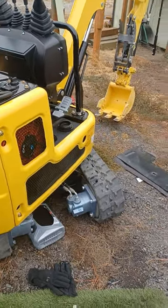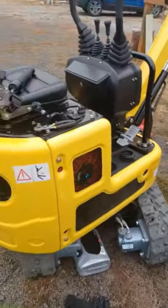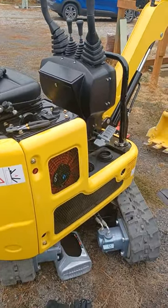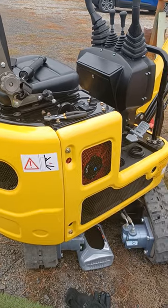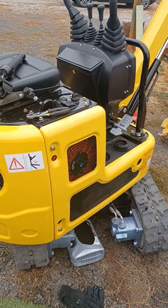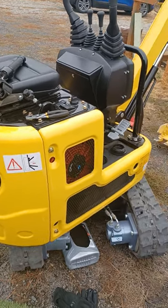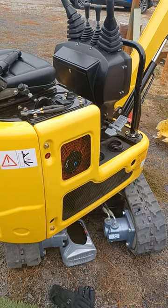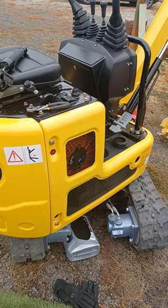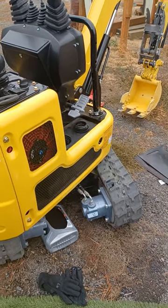It runs smooth. I'm going to put in the ISO 32 hydraulic oil now, because it gets absolutely freezing here — zero and below. If I use it this winter, I need the thinner oil. Then when it warms back up in the spring, I'll go back to the heavier. But I'm really liking this thing.